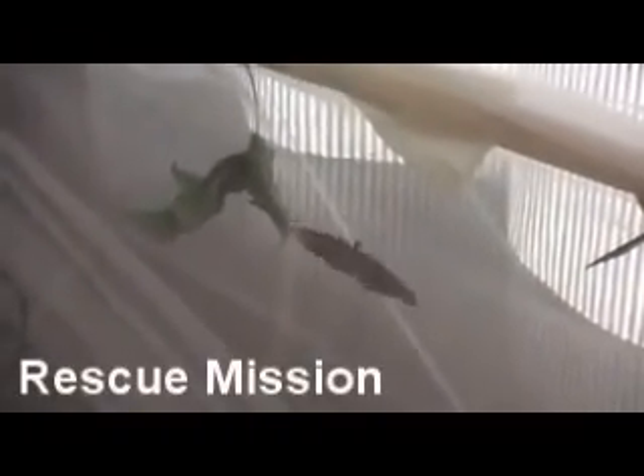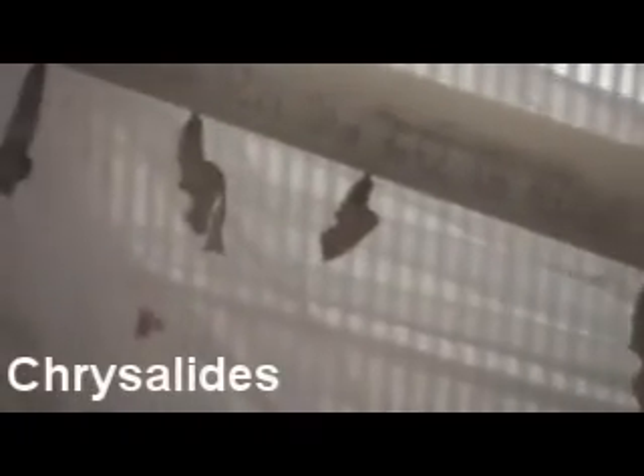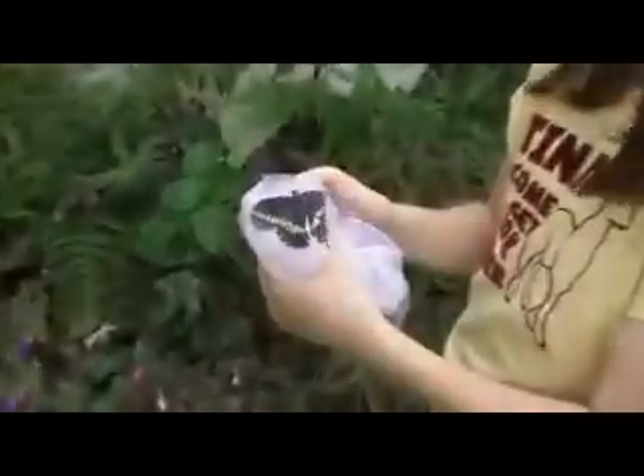What Reba has done to rescue these caterpillars is store them in a netting made out of PVC pipe and tulle — a type of fabric. The butterfly chrysalids attach themselves to anything really in this netting area, including the PVC pipe, as you can see here.